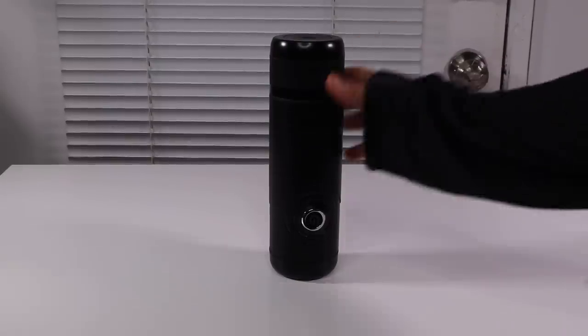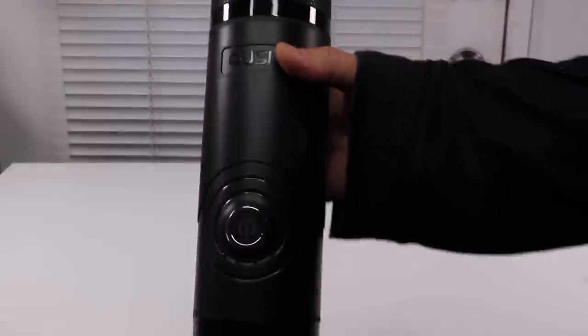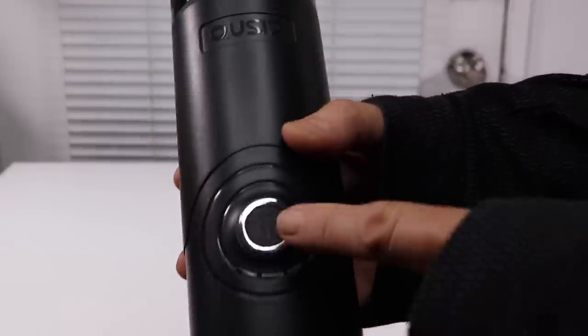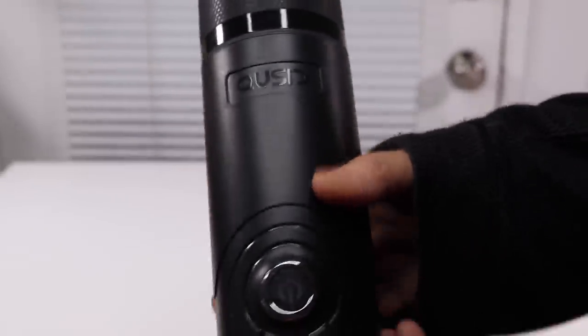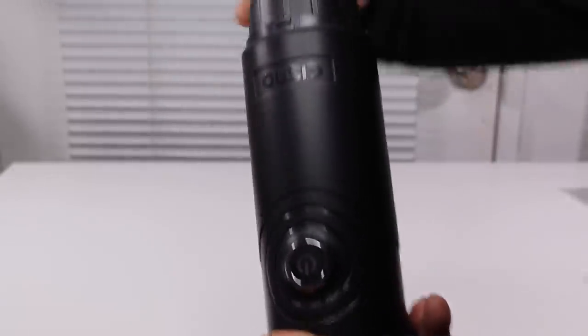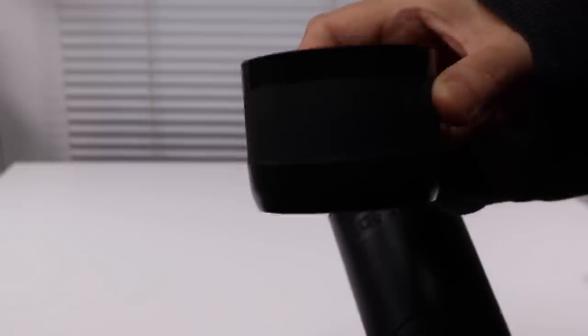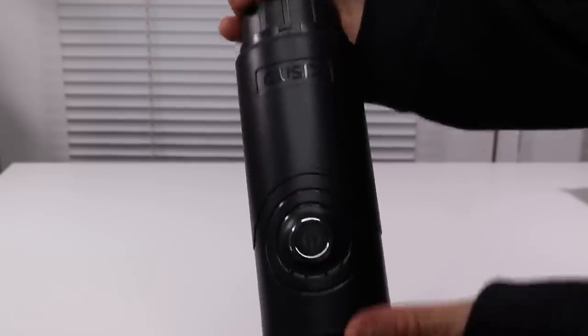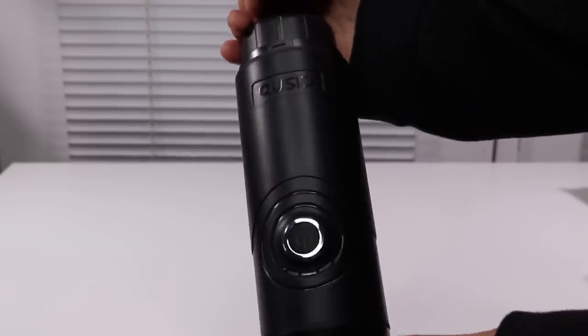Here it is. I think it just comes in this one color of black. As you can see, that's an on button. Up here, this has actually a built-in cup. So if you're out and about and you don't have access to a cup — like if you're camping or in your car — then this can be used as a cup. So that's very handy, meaning that everything you need is right here except for the water, which you can easily carry in another little thermos.